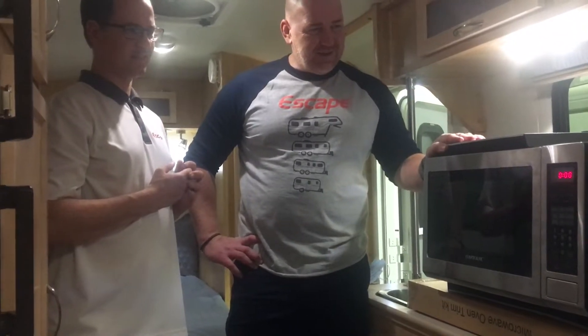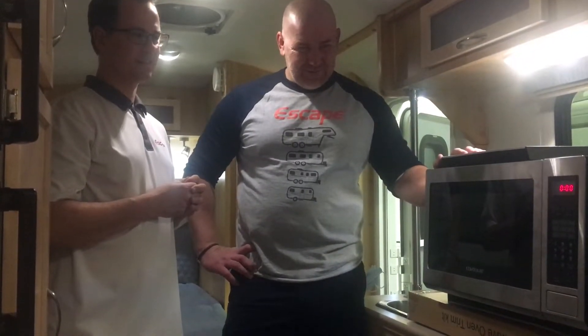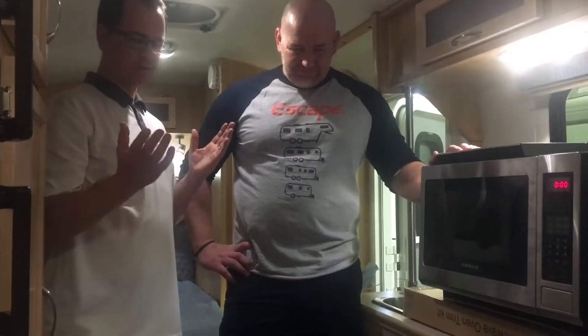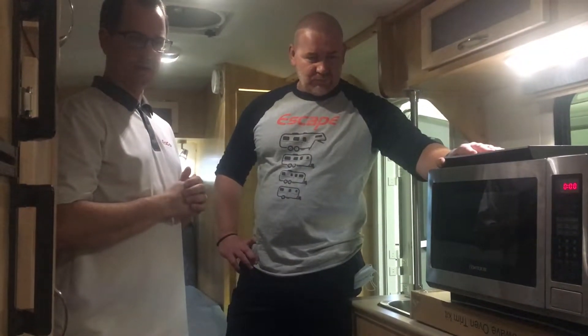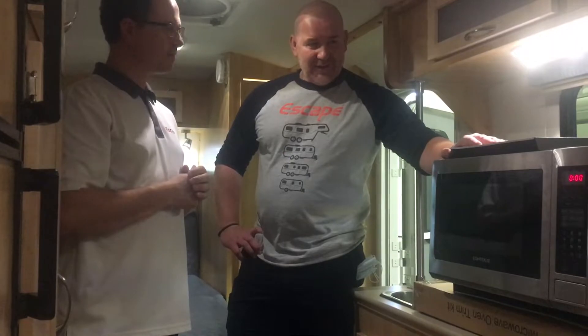It would be nice if William could be here to go through this with us, but he's under the gun on the Escape 23. It's a wonderful option for boondocking — spending time outside in the woods — and yet still have the convenience of a convection oven.